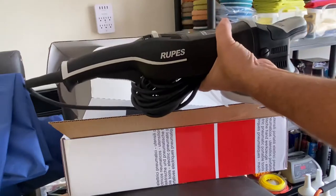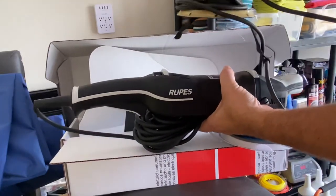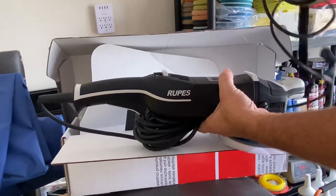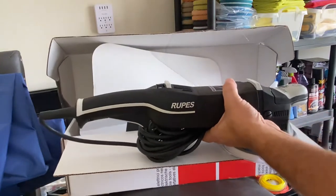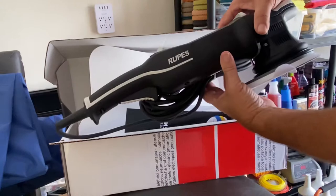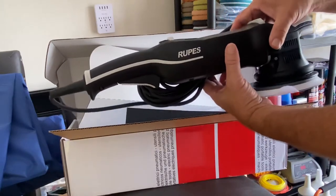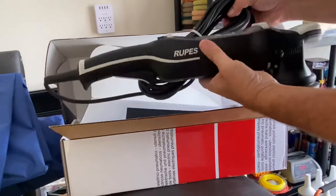Why am I getting another buffer? Well, this Max Shine quit working after six and a half months of use. Got a lot of use out of it, but the motor quit working — there's that awesome electronic smell. So that's one of the reasons why I'm buying this Rupes. Anyway, should have a lot of fun with it.